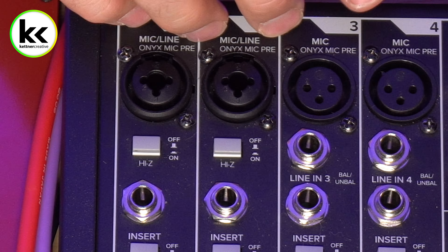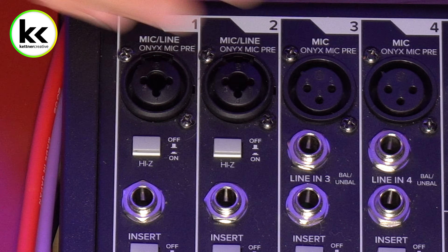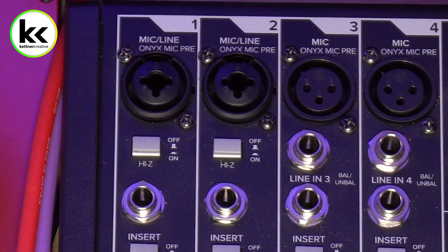We connected that to the quarter inch TRS output on the microphone preamp. Next, let's come to our audio mixer, make sure everything's muted, and plug that into the quarter inch line level of the first channel. You could easily plug this into line level inputs three, four, or one of the stereo pairs as well. It's best to use one of the mono inputs — for this video, we're going to plug it into the quarter inch input on the combination jack.